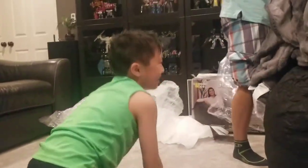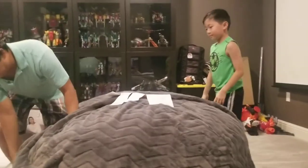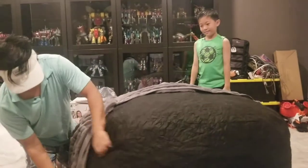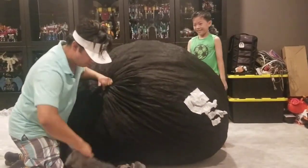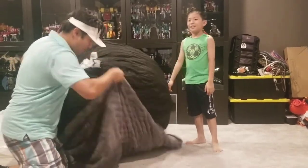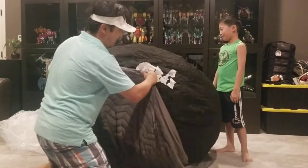And then you slip the cover over it. There's a little bit of a memory foam smell to it — it's not terrible. Actually, it is terrible. It's a little tricky.